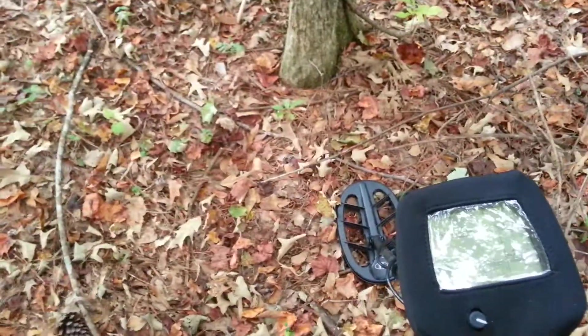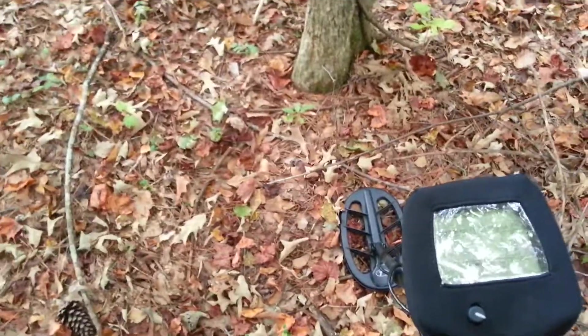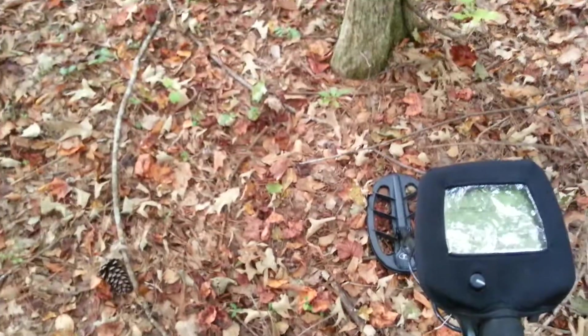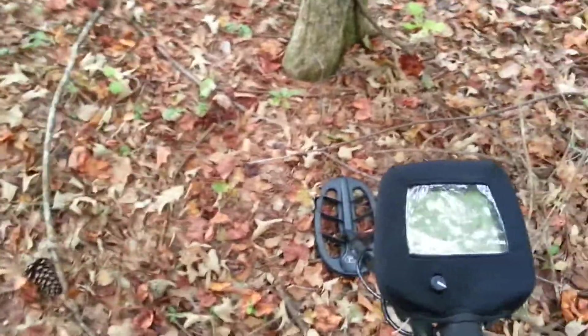If I come down to 88 or whatever, it'll shut up the air noise, but I can't do an air test to show you the depth. Next time I'm out in the woods somewhere, and I can get somewhere where I can crank it up — I'm just in my backyard right here at my house, so I can't really do a whole lot right here.